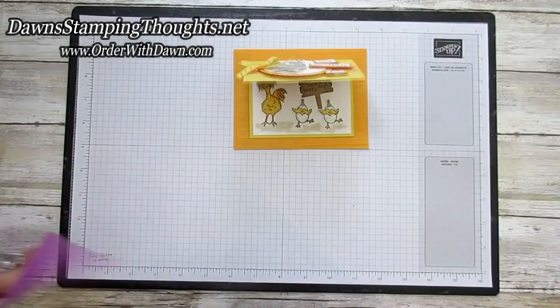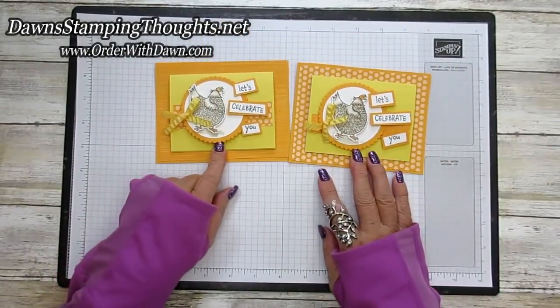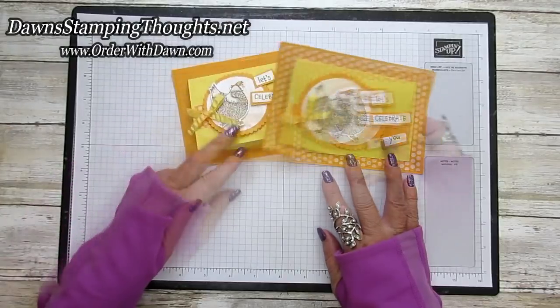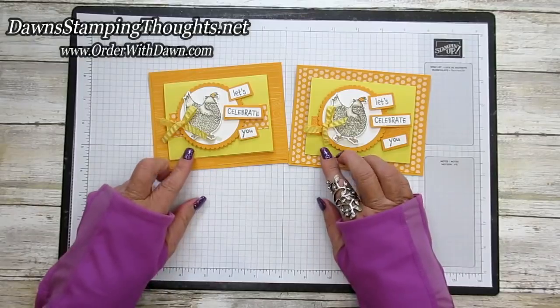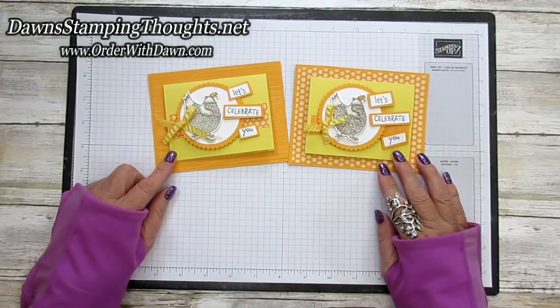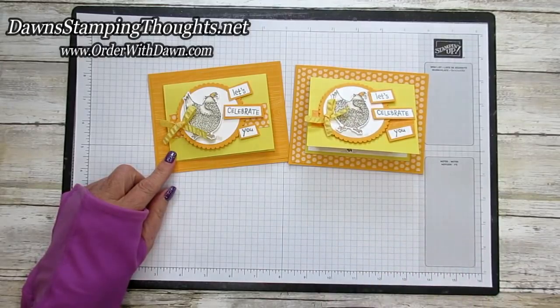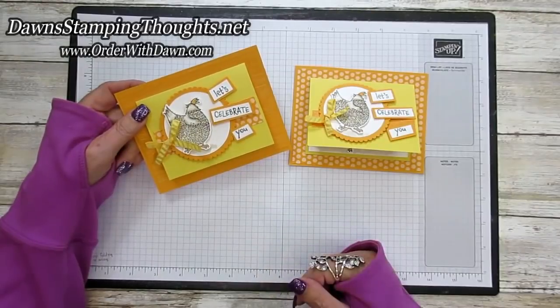Here's the other one I made with the polka dot background — you can see the difference, they're both really cute. So that's how you make that adorable tri-fold gift card holder. I'll have all the items listed down below. Don't forget to subscribe to my YouTube channel and hit that notification bell so you'll be notified when I upload a new video. Thanks for stopping by, we'll see you later!